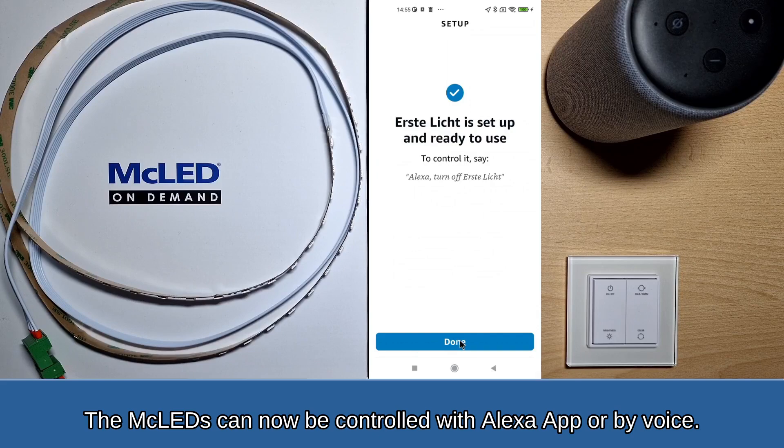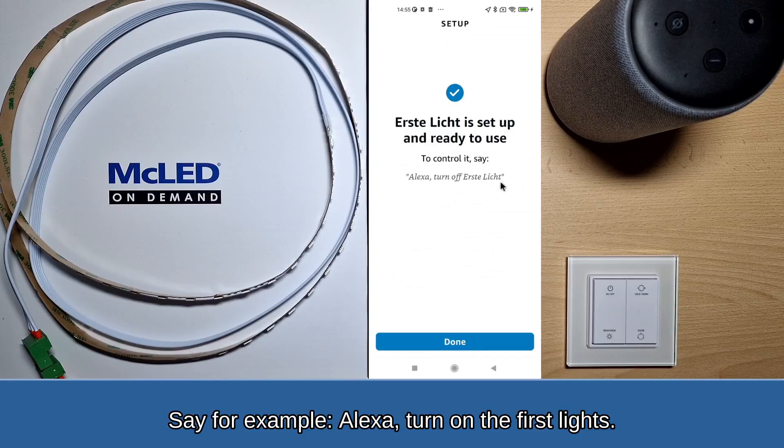Click on Continue and Later to complete the setup. The MC LEDs can now be controlled with the Alexa app or by voice. For example, say: Alexa, turn on the first lights.